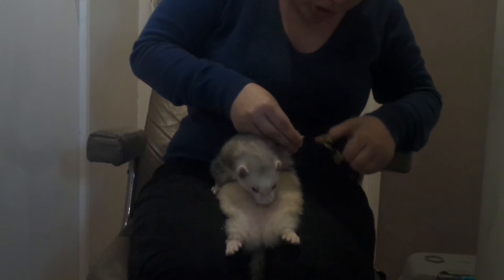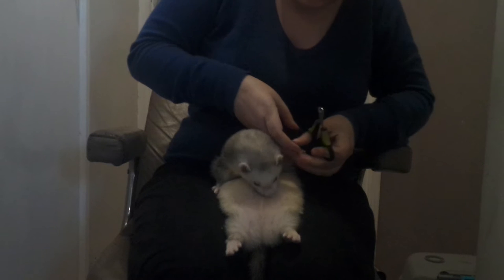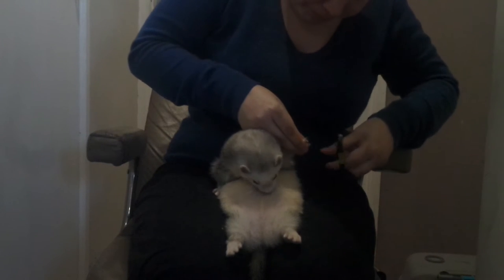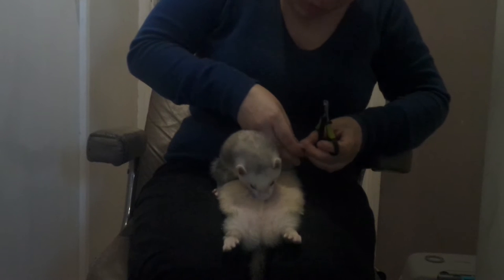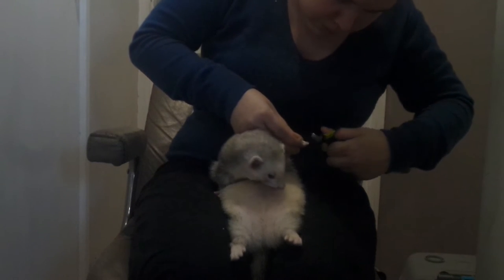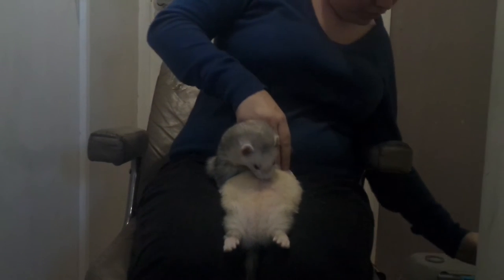If you're going to go into showing ferrets, you need to clip the nails a week in advance, so they round off basically — so they don't end up too sharp for the judges or too long. And he's out of oil.